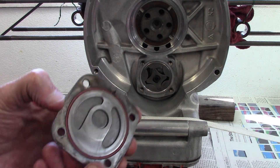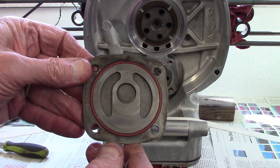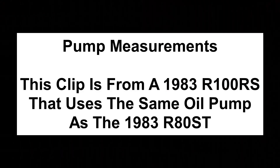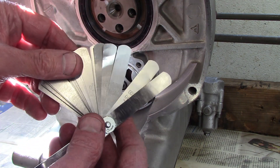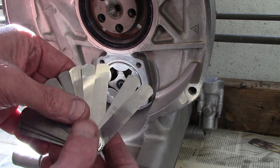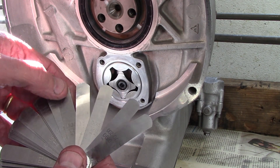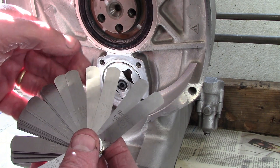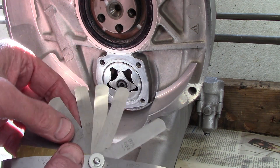I'll be replacing the O-ring on the side. Now to do measurements, I use feeler gauges because some of these measurements are clearances between parts. Since the measurements are given as a range, I'll use a set of gauges that covers the range pretty closely.